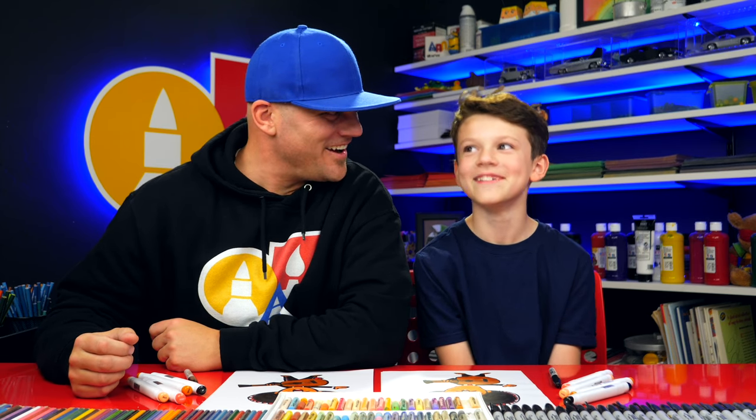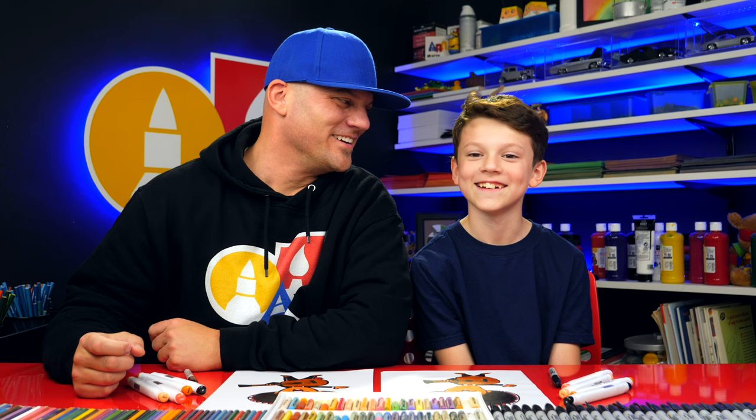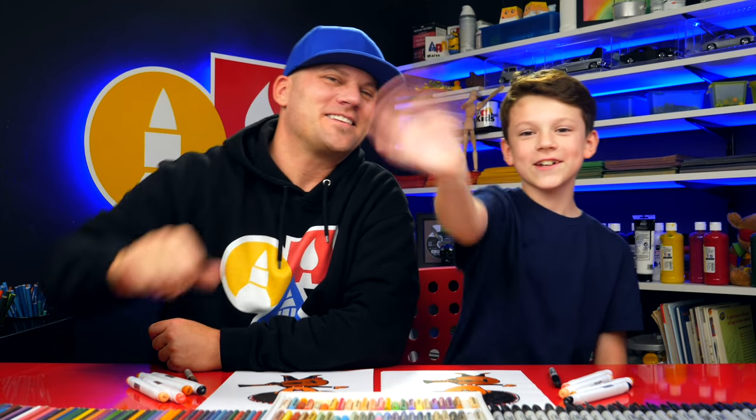We hope you have a lot of fun drawing your mariachi player! Mariachi is kind of challenging to say, huh? We hope you had a lot of fun and we'll see you later, our friends. Goodbye!